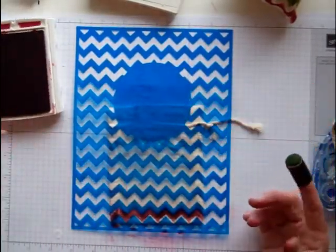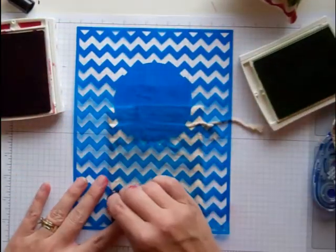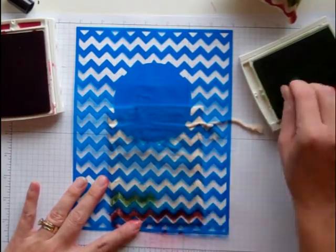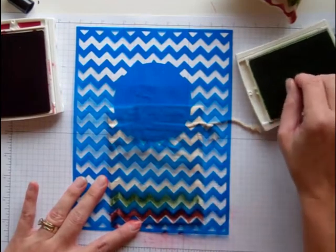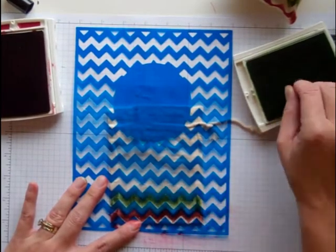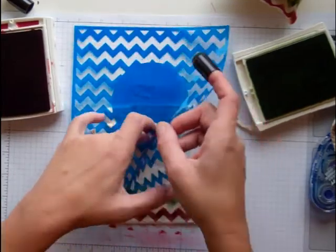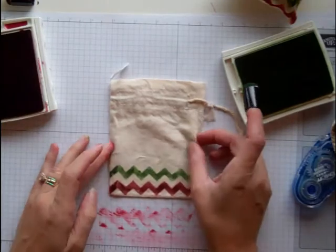This time I'm going to use the Gumball Green and do the same thing all the way through like this. So Cherry Cobbler, Gumball Green, Cherry Cobbler is what I did. Now to make the tag, I'm going to go ahead and move on and show you the next part. All I would need to do is one more Cherry Cobbler and I would be done.